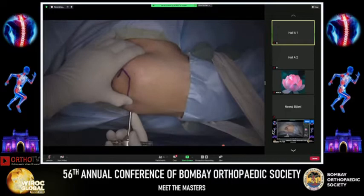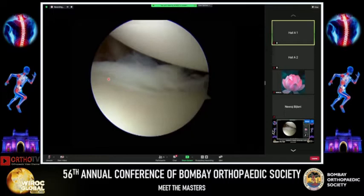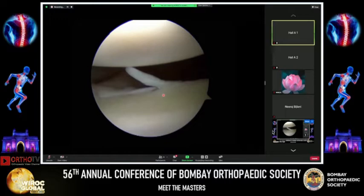The arthroscope is inserted into the shoulder and the first step is a diagnostic arthroscopy. We can see the humeral head, the glenoid, and the biceps. As soon as we enter, we can note that there seems to be a tear in the anterior inferior glenoid labrum.